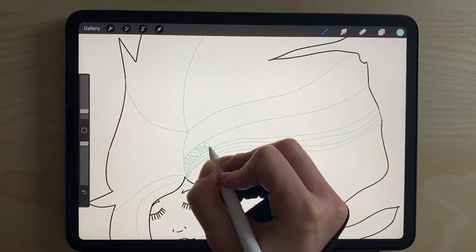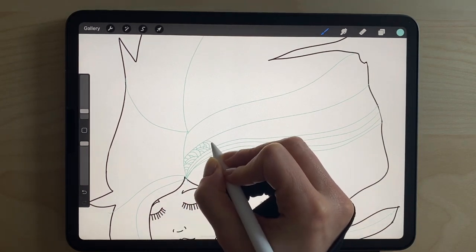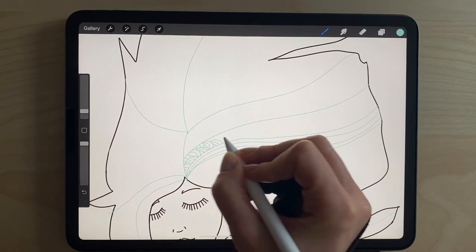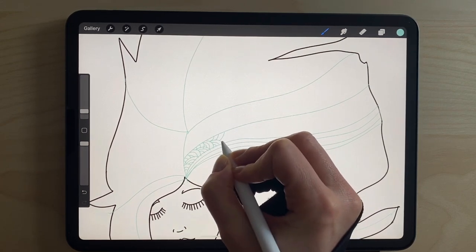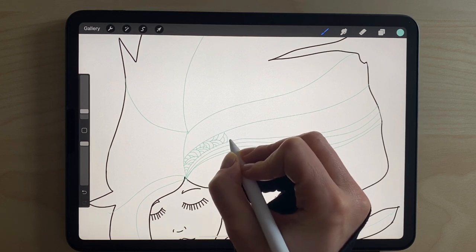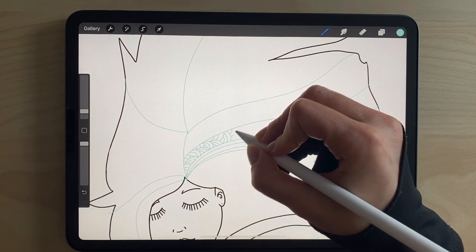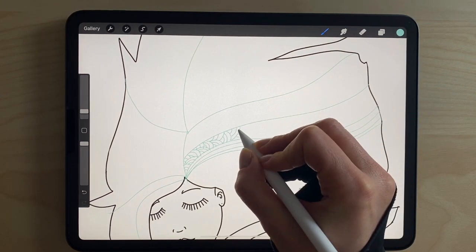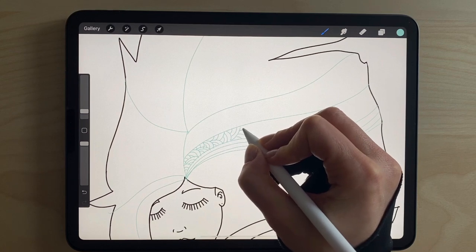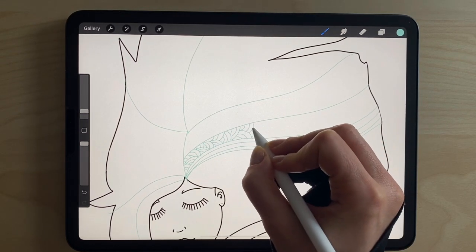One, two, three — go a little bigger maybe. One, two, three. Then add one on the top, and from the other side, and one that goes in the middle.